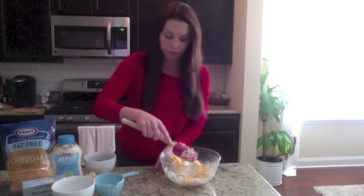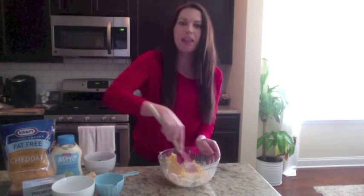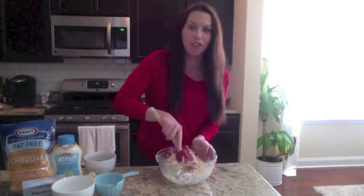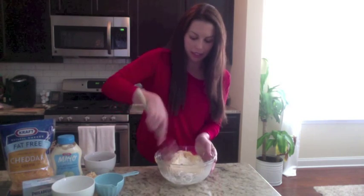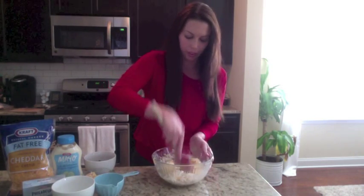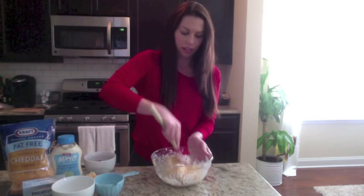This is a very good appetizer to take to a party, or just to make to have around when you're watching football on the weekends — in case you're football fans. So I am just mixing this up until everything is in there real good.